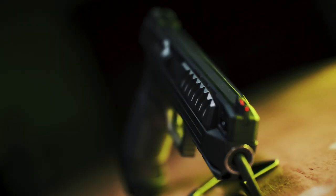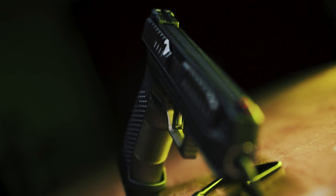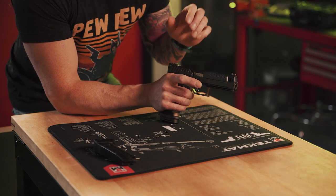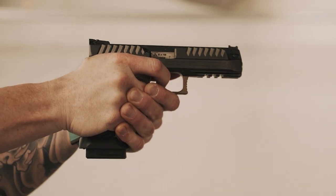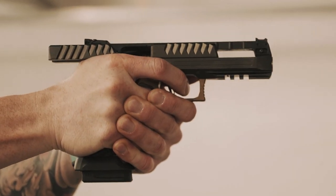This feature is probably one of the coolest. On top of the pistol we have a non-reciprocating stationary interchangeable top rail. What that means is when you fire the pistol, the rail does not move. So while I'm shooting, my slide will move but my rail won't, meaning my sights should stay on target. At the very least, this should lead to better sight acquisition.